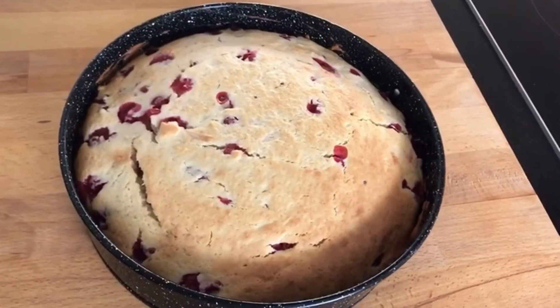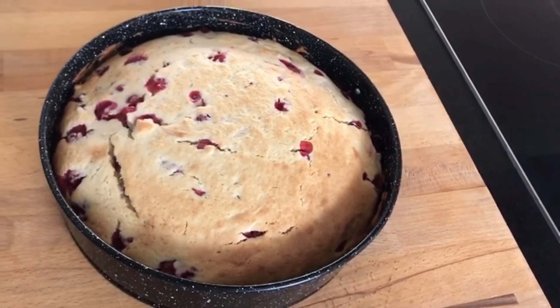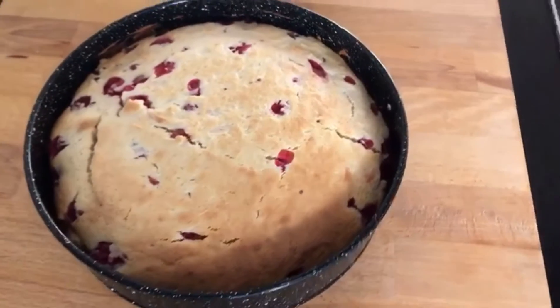Mein Johannisbeerkuchen ist nun fertig. Ich lasse ihn noch ungefähr 1–2 Stunden abkühlen und bestäube ihn dann mit dem Puderzucker.